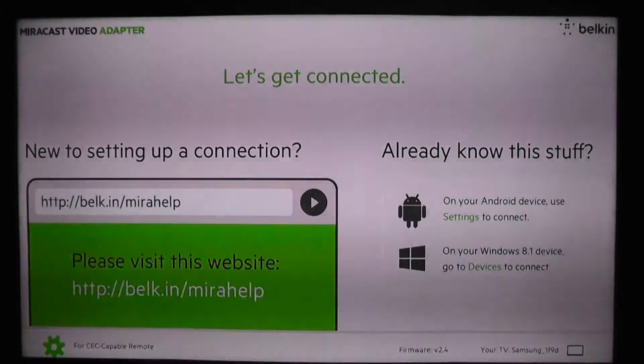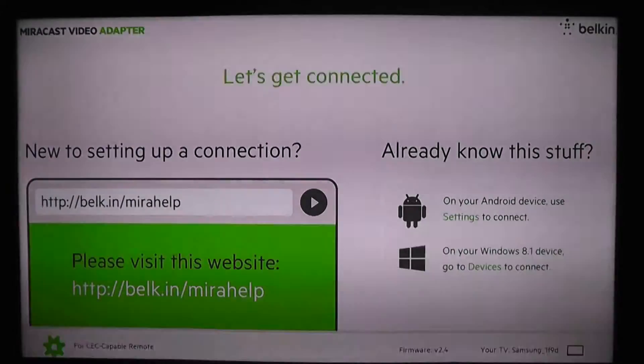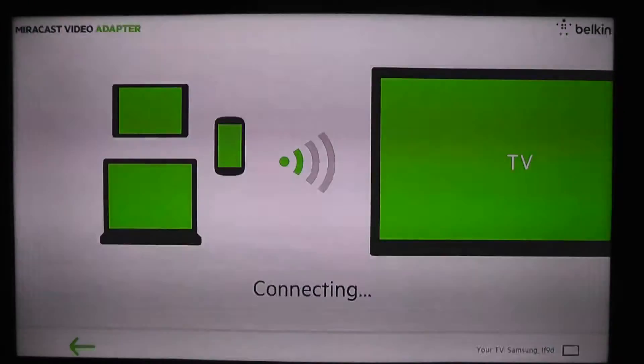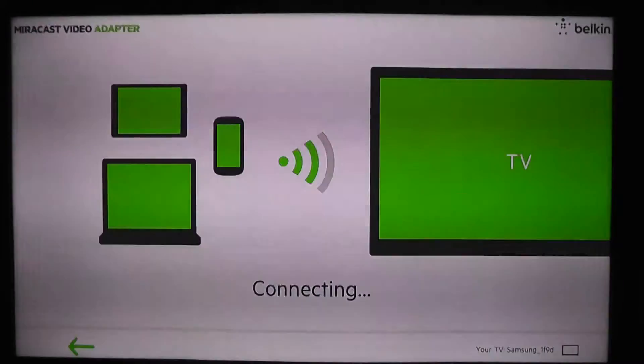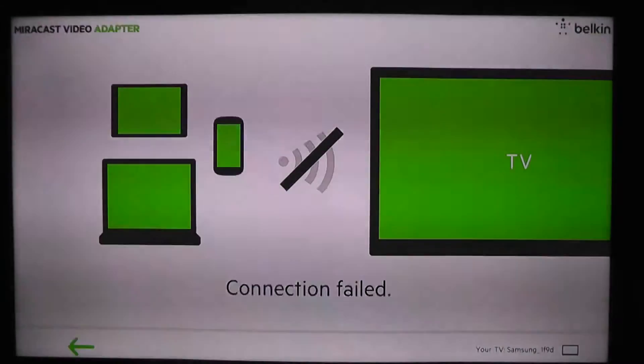Let me go through the connection process. Go into Settings, Change PC Settings, PC and Devices, Devices, Add a Device — searching for the Miracast adapter. It has found it, so we'll go ahead and connect to it. It is trying to connect... and it's still trying to connect. And it failed, so let's try that again.